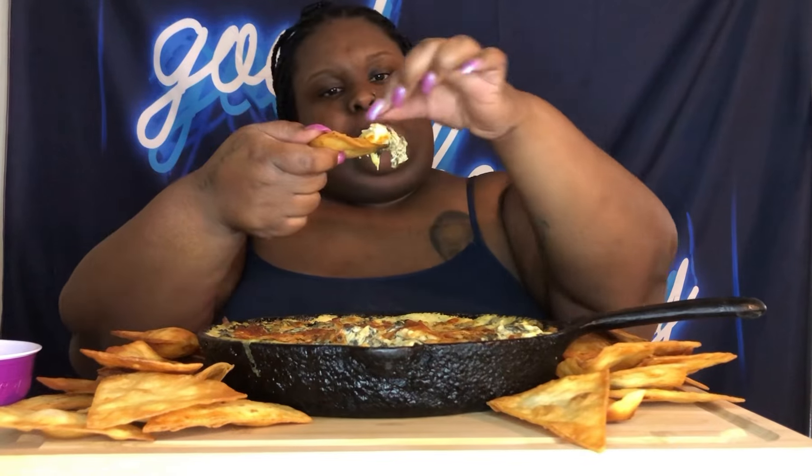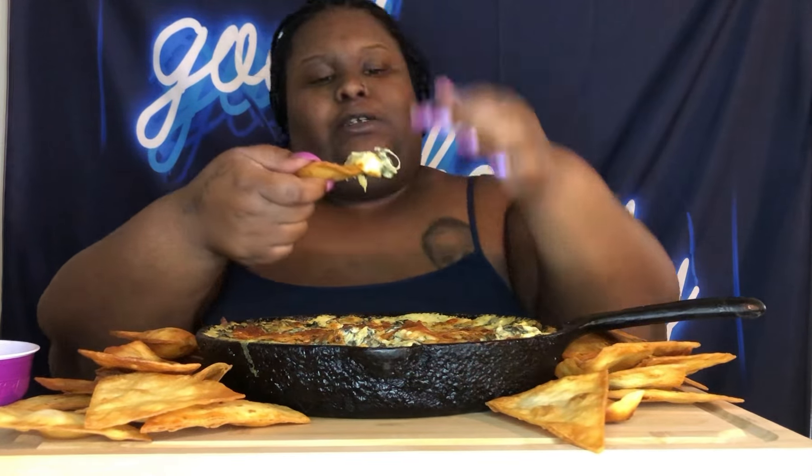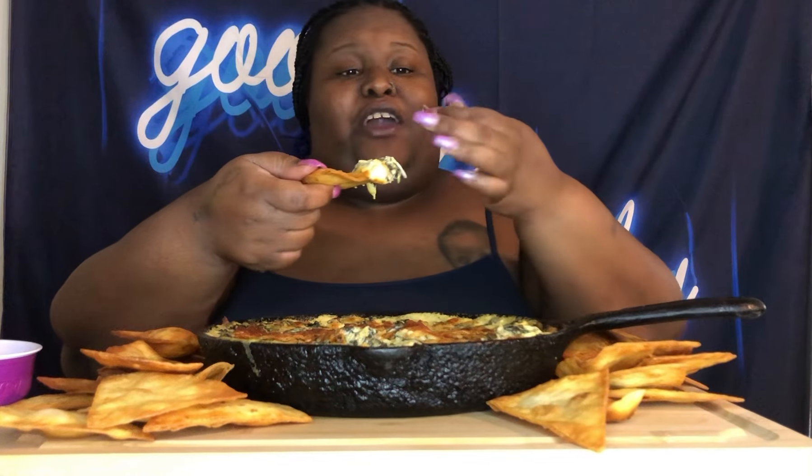She's the one that put me on to this from Applebee's. Yeah, this is my favorite. I love to go to Applebee's for this, the wonton taco, and the honey barbecue wings.